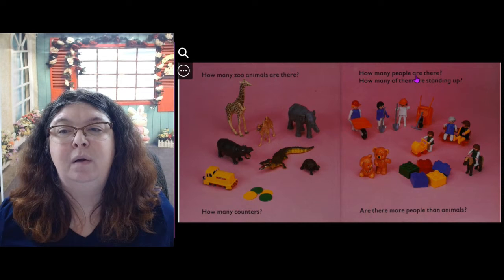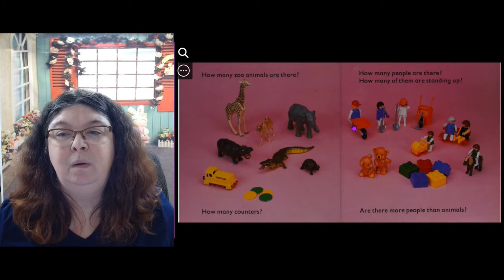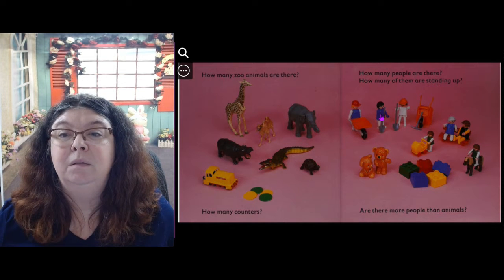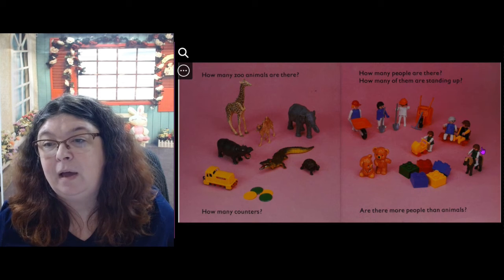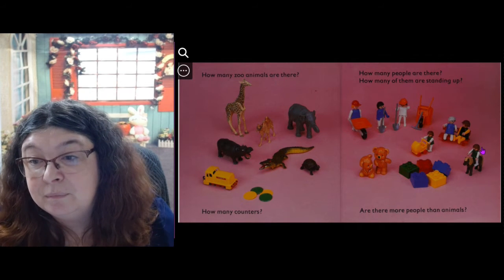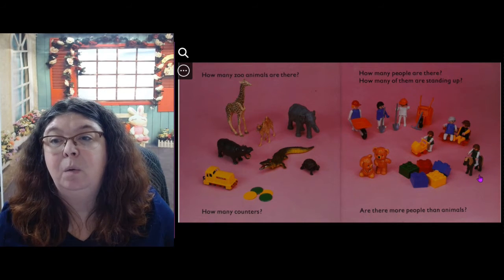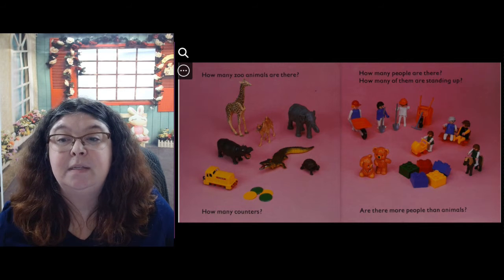How many people are there? 1, 2, 3, 4, 5, 6, 7. How many of them are standing up? 1, 2, 3, 4, 5 — actually four, because this one is sitting on a horse, so that doesn't count.